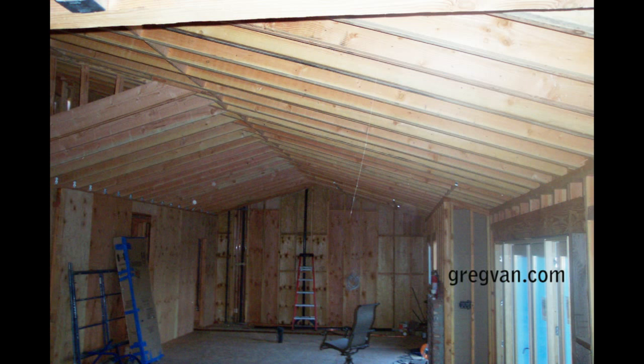Now some of you might be thinking that something like this could actually be providing additional structural support instead of adding to the problem. I don't really agree with that, because I would imagine you would need to at least have installed the interior roof rafters at a 45-degree angle for them to be viewed as supporting the roof instead of adding more weight to it and making the problem even worse.